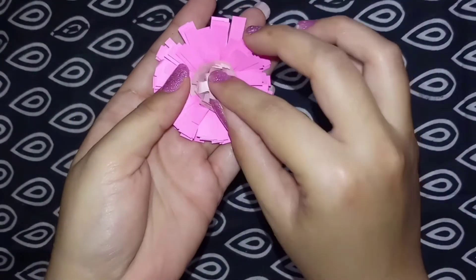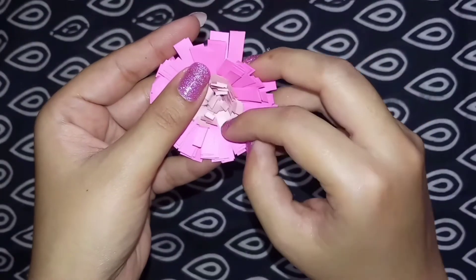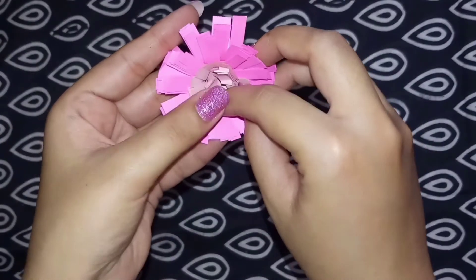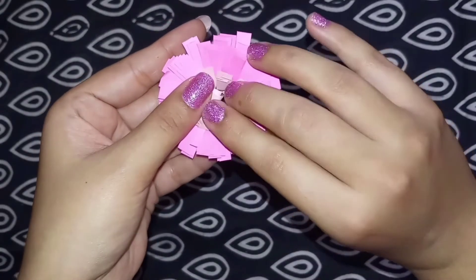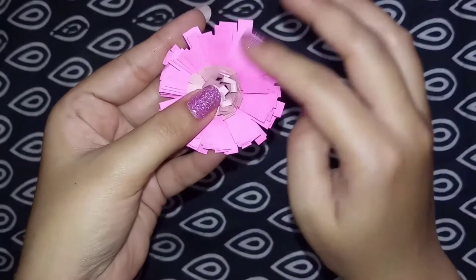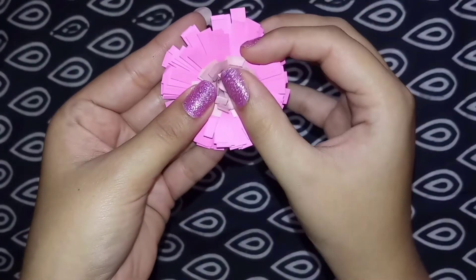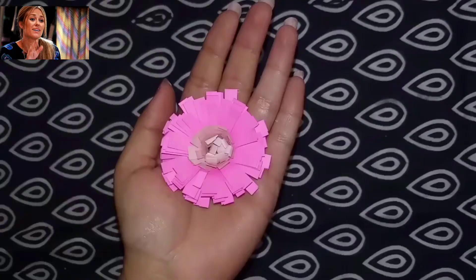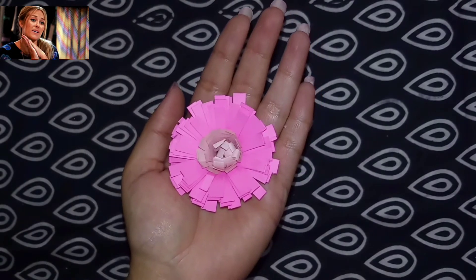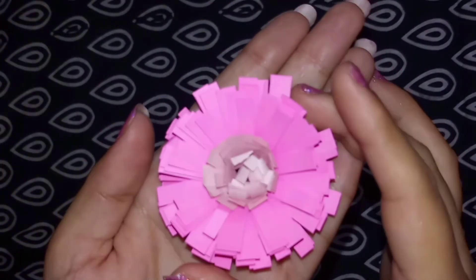Open the inner leaves too. A beautiful flower is ready!